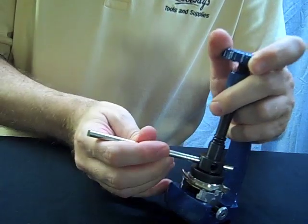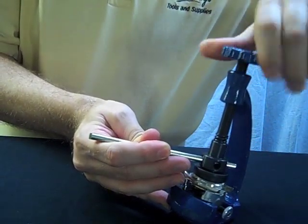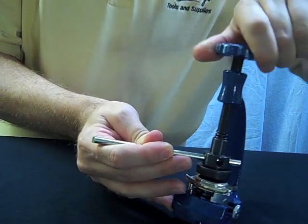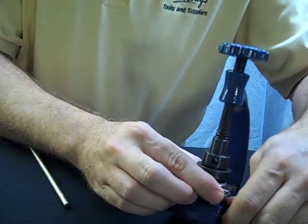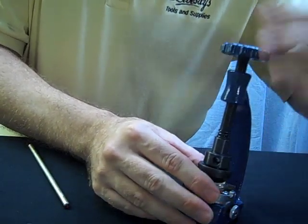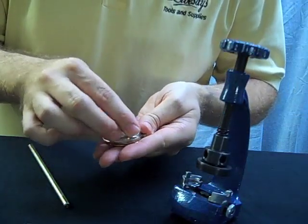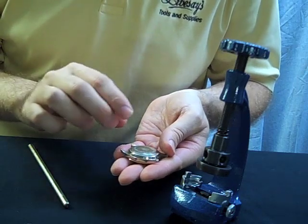Then turn the upper handle counter-clockwise, keeping the die from spinning to avoid marring the case. Remove the watch from the case vise and take the back the rest of the way off to service the watch or do any necessary inspections.